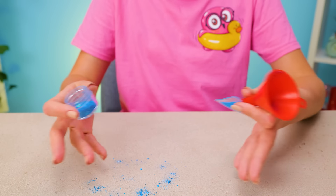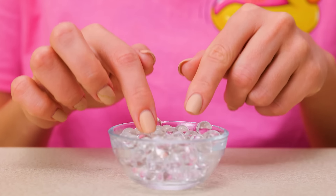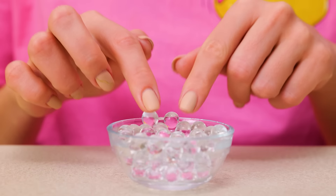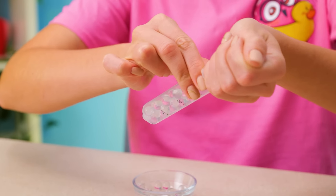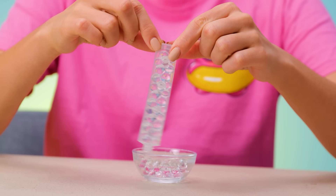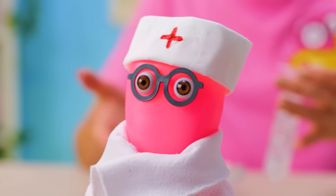Oh, Sammy! Look at all this mess! Okay, Susan, just stay calm and keep going. These beads are super squishy, and they're just what we need for the craft. We will use this syringe to fill up our squishy with them. This is a job for a specialist. Dr. Sam's here!